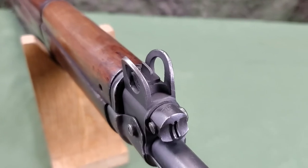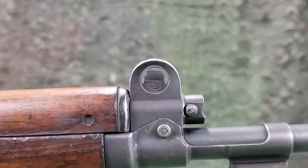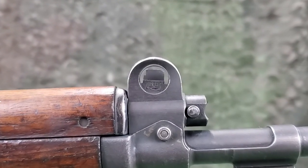The front blade sight is protected by wing guards and can be adjusted laterally by an armorer. Several different blade heights are available for adjustment.